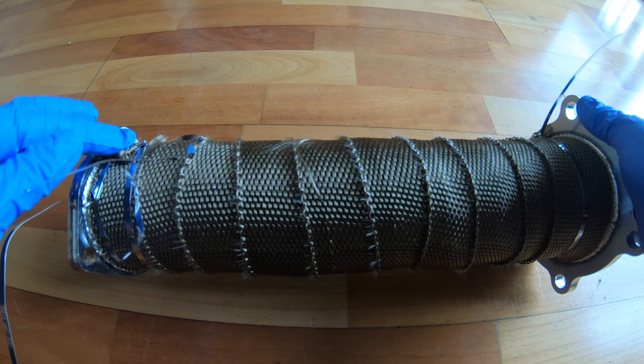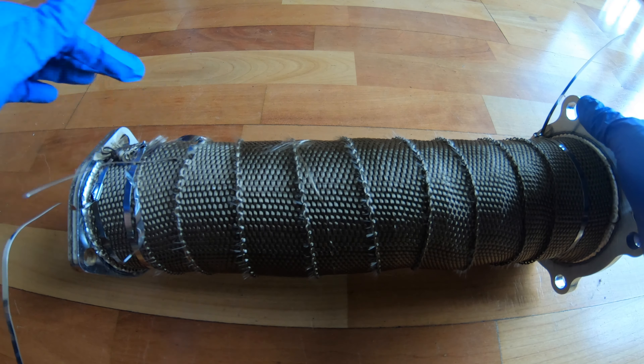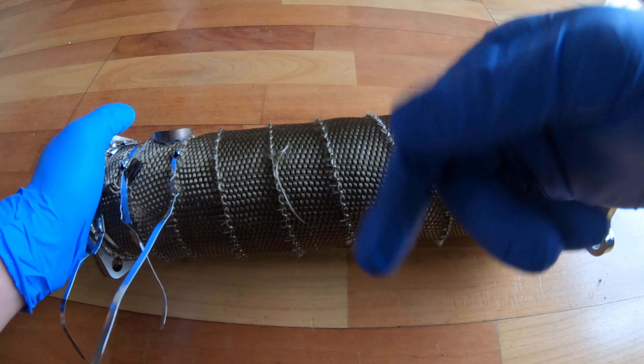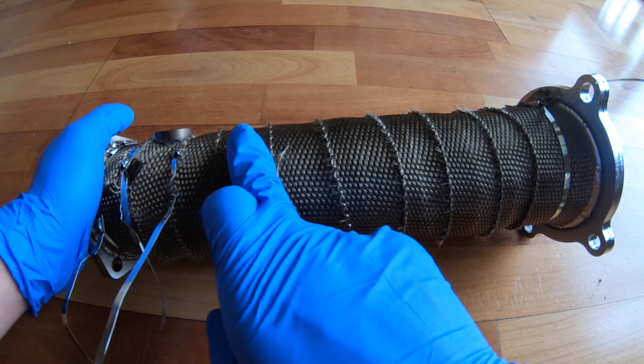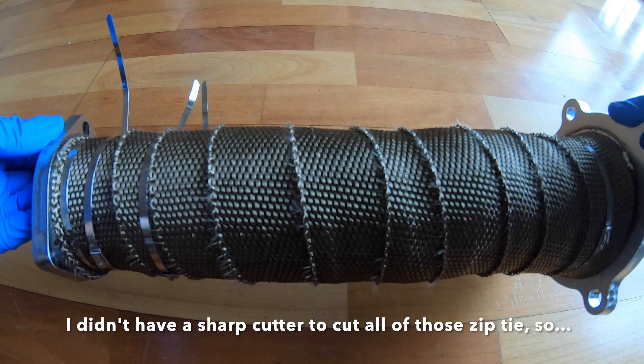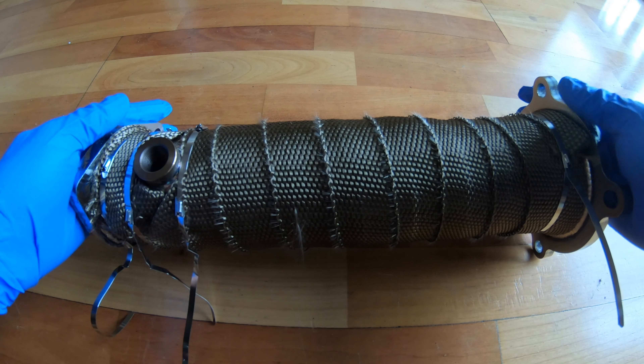I'll still add another piece here to cover all of the pipe. And also, I forgot to mention one thing: when you wrap every circle, you have to leave half the way, then do another circle. It is really perfect.